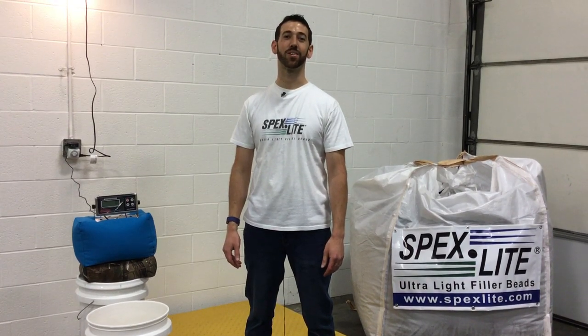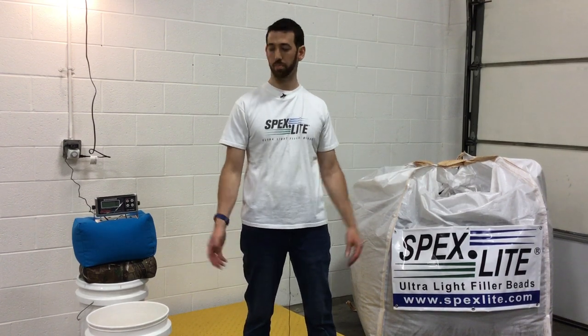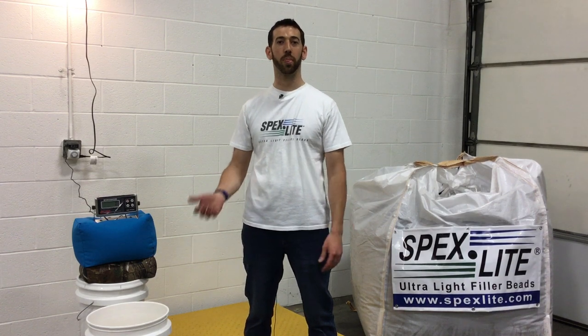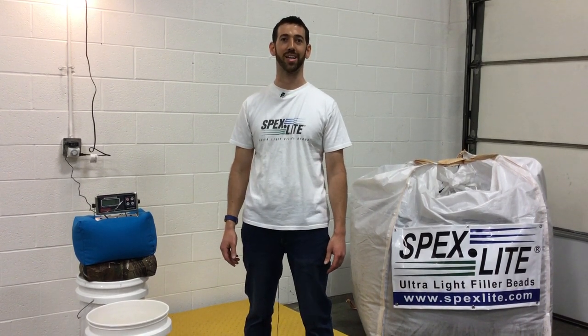Hey everybody, this is David of Spexlite Ultra Light Shooting Bag Fill and we've been getting asked by a lot of people how does Spexlite compare to sand as a shooting bag fill? Please like this video, subscribe to this channel and we'll keep bringing great content like this.